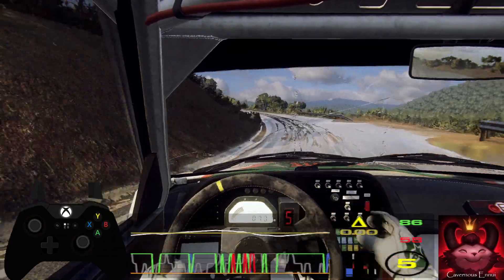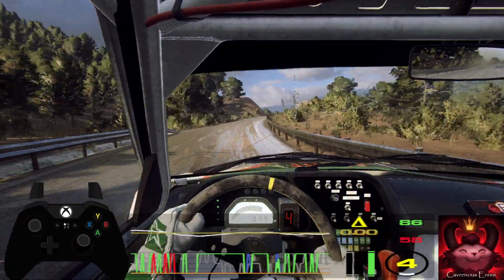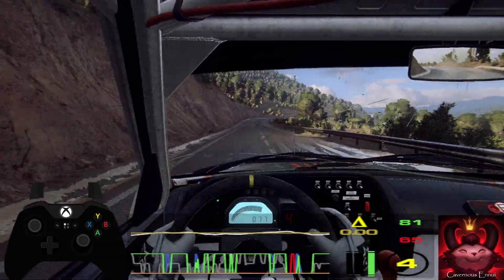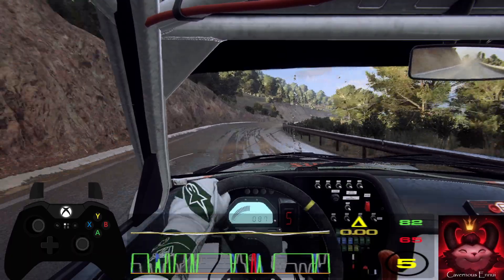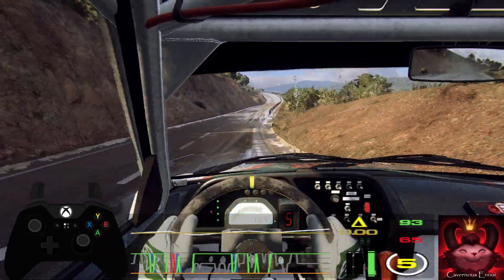50, 5 right long opens, 30, early 5 left, 100, 6 right, 100, 6 right long over crest, 120 6 left long opens over crest, 50.